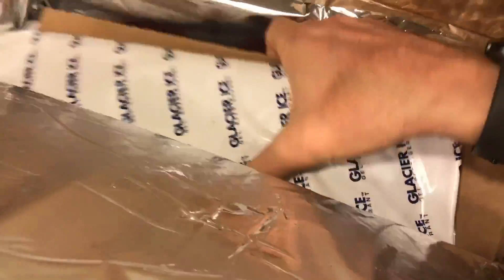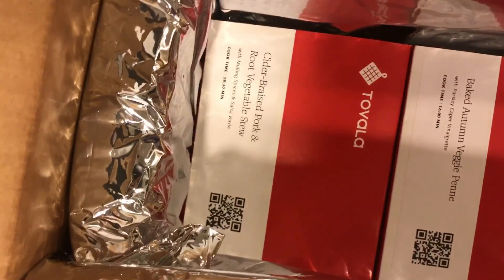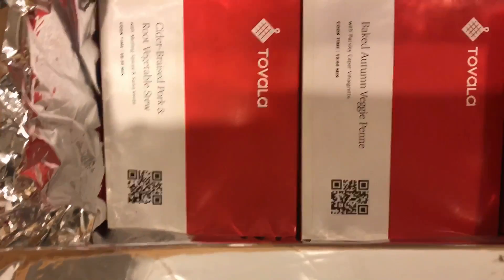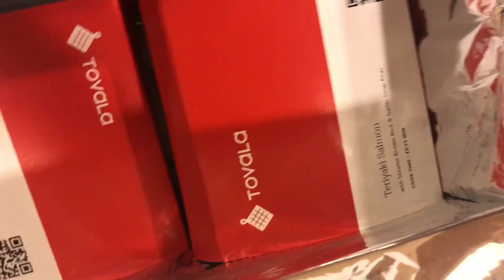So this is the way it always comes. Let's see what's inside this week. Got your foil, you got your glacier ice, and you got cider braised pork and root vegetable stew, baked autumn veggie panna, and a little teriyaki salmon.